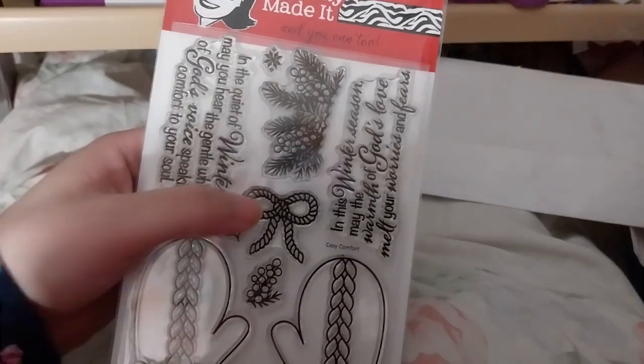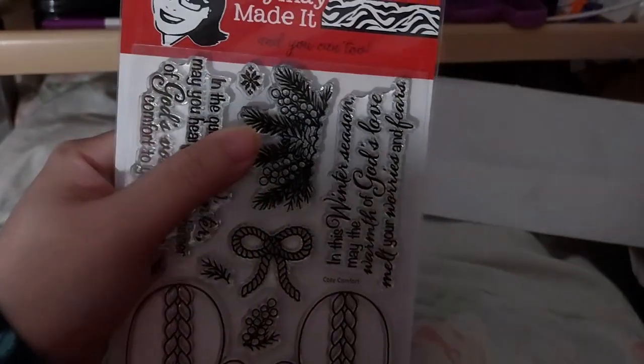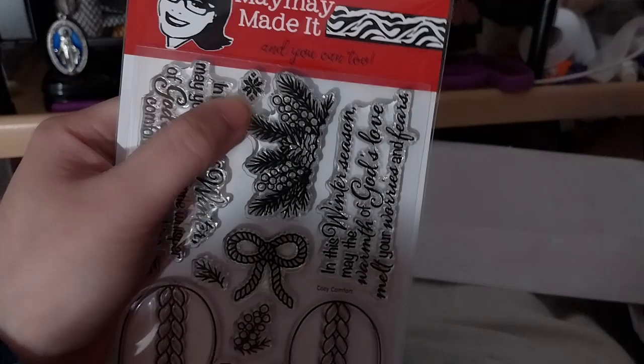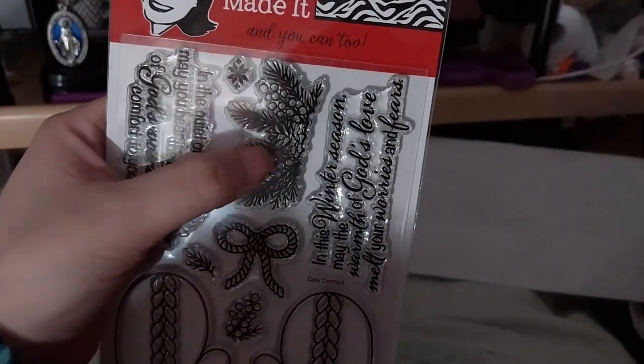Some leaves, a rope bow, some more leaves, and kind of like a knitted snowflake design there. Leaves and berries and a pine cone.